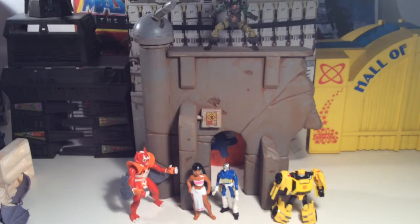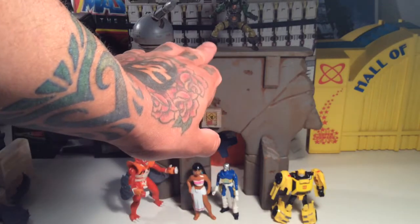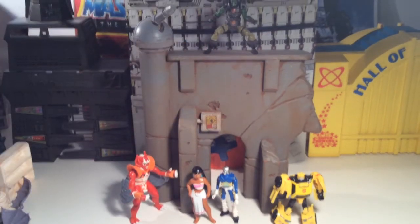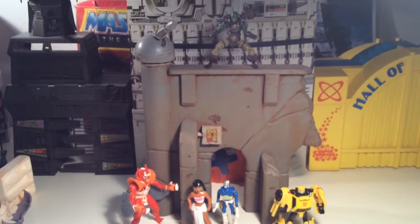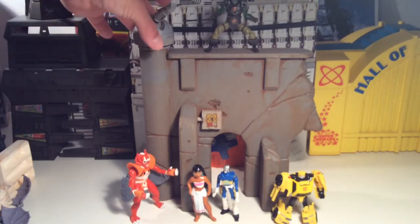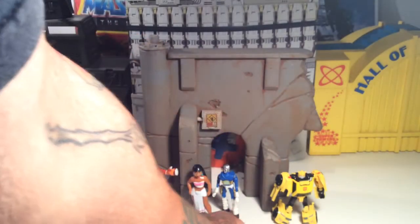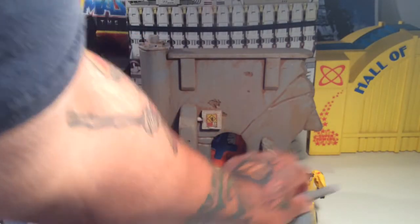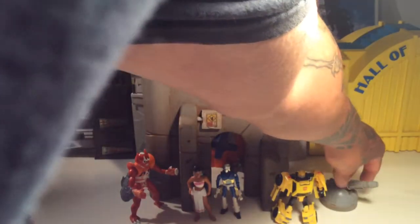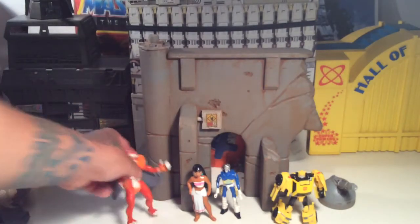Right now we've got Bumblebee and this little Disney figure I got from my buddy John Gaither, and we've got one of the new Vitruvian Hacks fellows up top right there next to the gun. This piece right here comes right off and you can use it as a separate gun — like a little separate cannon — which is cool. You can use it for like a mortar thing or a laser thing or whatever.